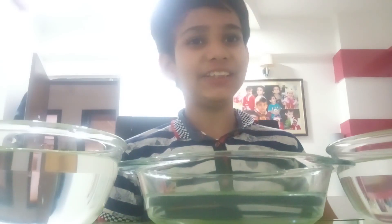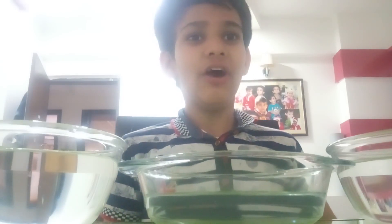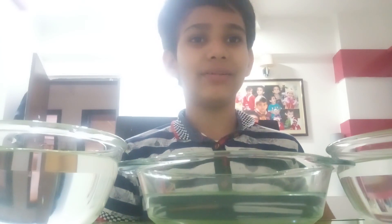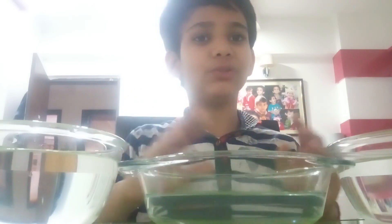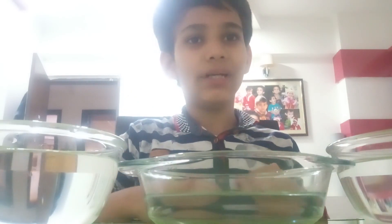Good afternoon everyone. My name is Ansh Sharma and I am from class 7th D of Delhi Public School in Daur of Madhya Pradesh. In today's activity, I will show you that heat flows from a higher temperature to a lower temperature.